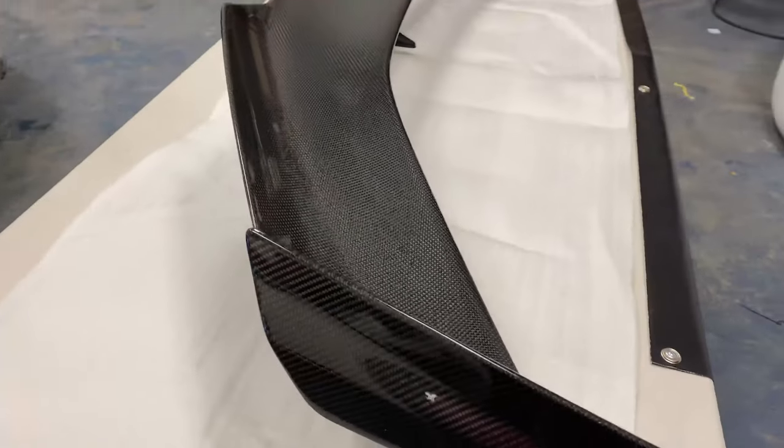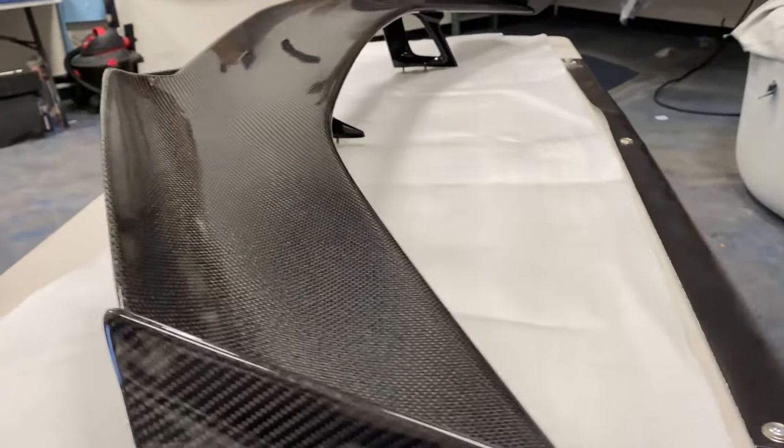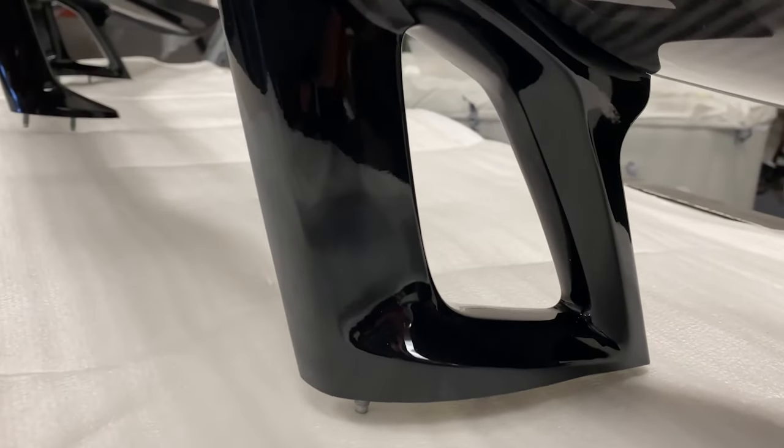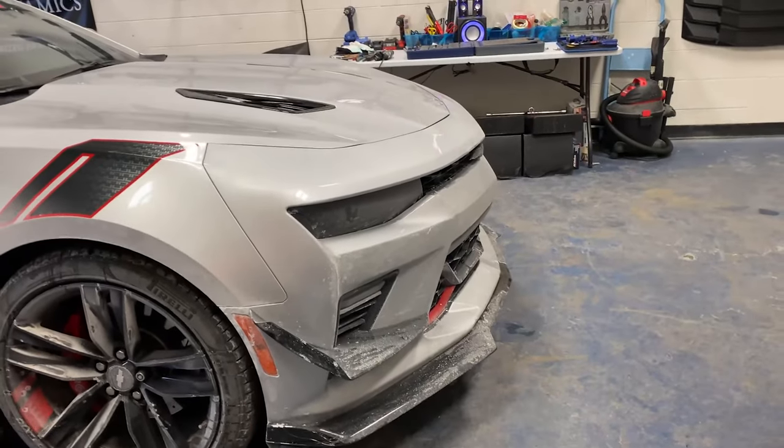We've got the full carbon fiber top layer and the full carbon fiber side winglets as well. This one actually does come with a gloss black upright — so they're not carbon fiber, but they do match very nicely with the gloss black accents he has in his car.